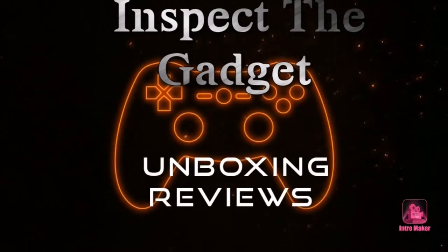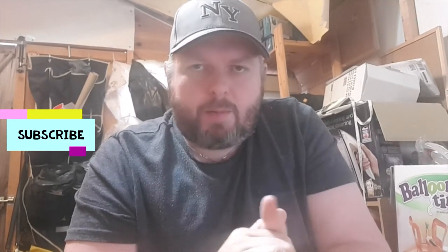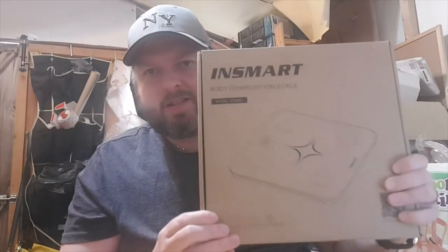Hello and today I'm going to be unboxing the InSmart body composition scales — unboxing it, testing it, and giving you my opinion, so stay tuned. Welcome to another edition of Inspect the Gadget. If this is your first time here, please think about subscribing and hitting that notification bell. I try to post a video at least once or twice a week, and as the channel's growing I'm trying to get more and more gadgets to review. Stay tuned while I unbox these smart composition scales.